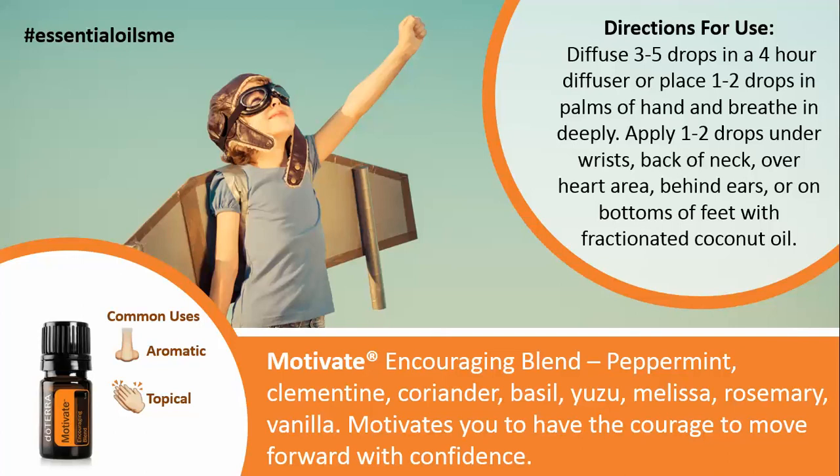You can also apply one to two drops under your wrists, back of your neck, or over your heart area, as well as behind your ears or on the bottoms of your feet. You can add fractionated coconut oil to help with absorption and get those essential oils in a little bit deeper.